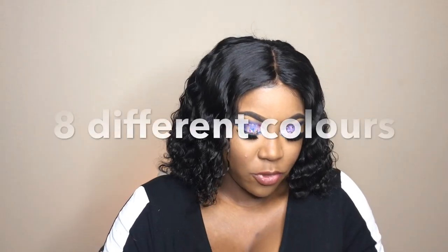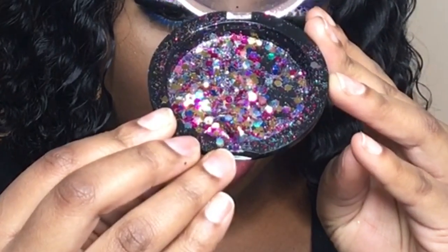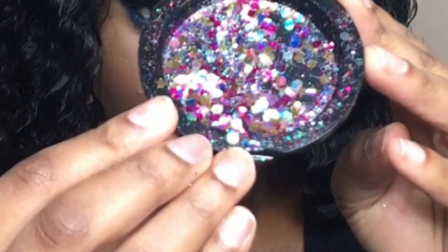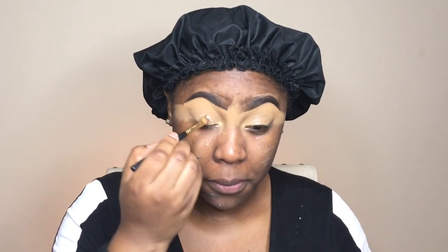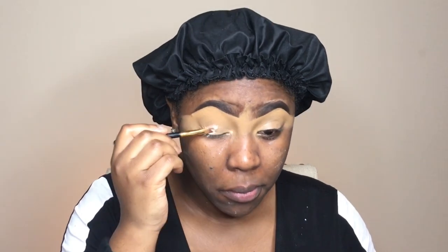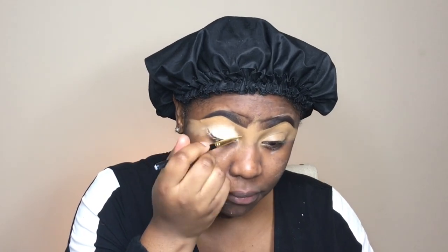The main feature for this video is of course the chunky glitter — I use all eight of them, mixed together to get this beautiful combination. The feature palette is the Morphe 35B palette. I'm starting off with my eyebrows partially done and a little milk of magnesia on my face, and I'm using the NYX jumbo pencil in milk as the base for my eyeshadows.